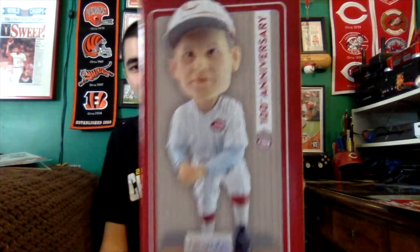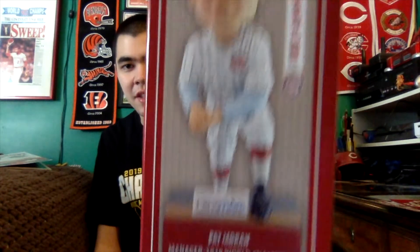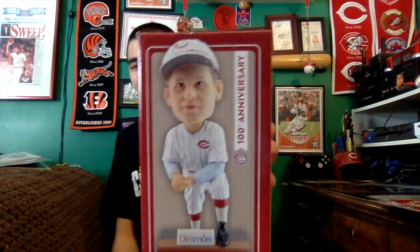On the front of the box we have a picture of what the bobblehead looks like, as well as '100th anniversary,' and you can see a little white border around the front. I like that they put the 100th anniversary on here — getting lost in the shuffle of the Reds' 150th anniversary season, it's also the 100th anniversary of them winning their first ever World Series championship.